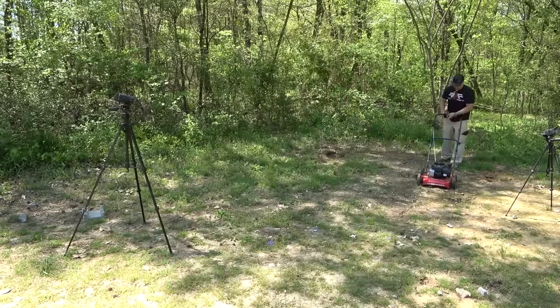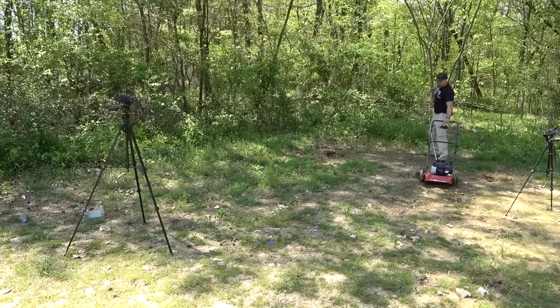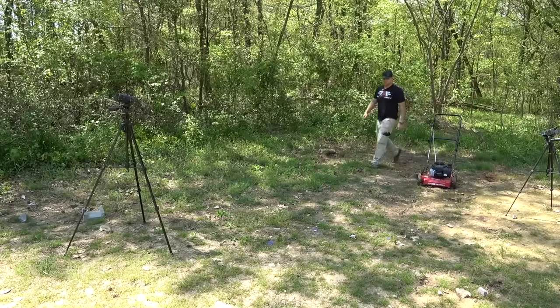Before I blast this thing, I'm going to say something I don't feel like I should have to say, but I'm going to anyway. I'm a trained professional on a private shooting range in a controlled environment under the supervision of professionals — please don't try anything you see in this video at home. We got the mower running, we got the AK-47, and we're loaded up with some DMC Bronze 7.62x39 full metal jackets.